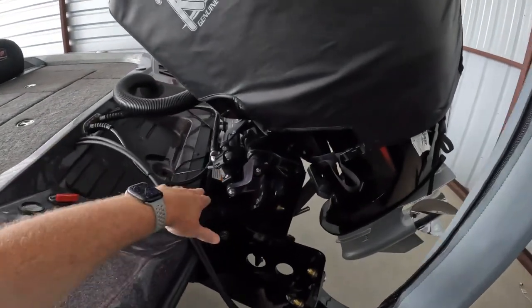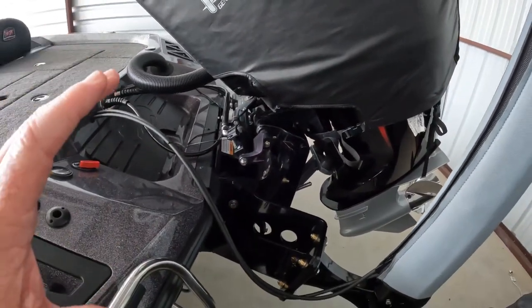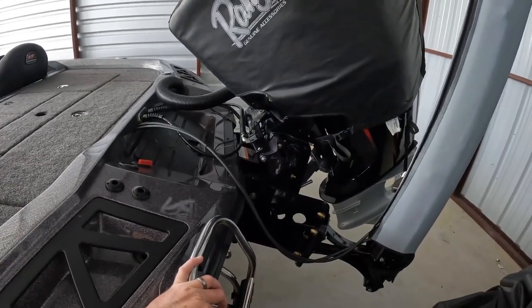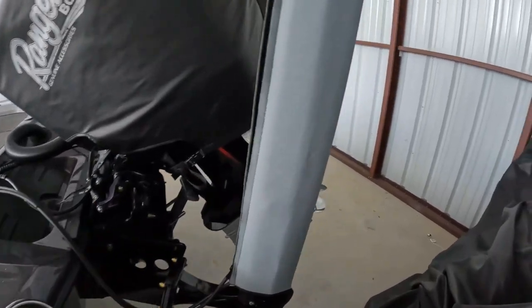At the back I went with the manual jack plate, and I can tell you right now that was a big mistake — I should have gone with the hydraulic jack plate. I'm going to want to lift this motor because one of the problems I've run into is I believe this motor needs to come up at least a couple of inches. It's a pretty slow hole shot.